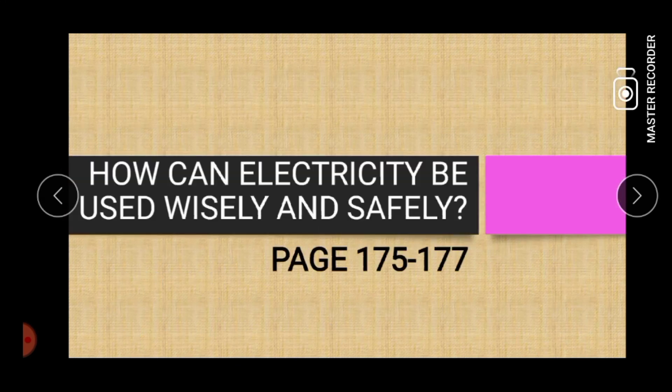Thank you for watching. I hope that you learned something about electricity and how we can use it wisely and safely.